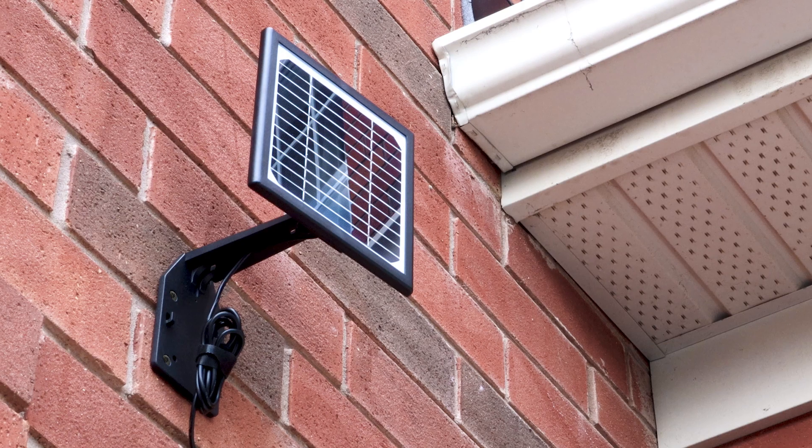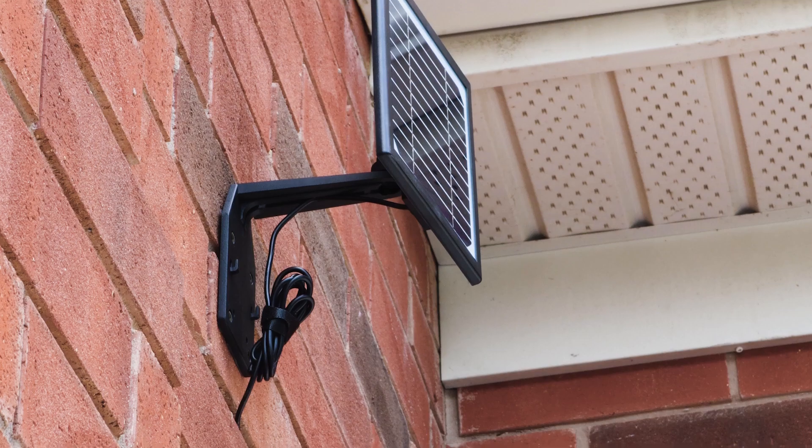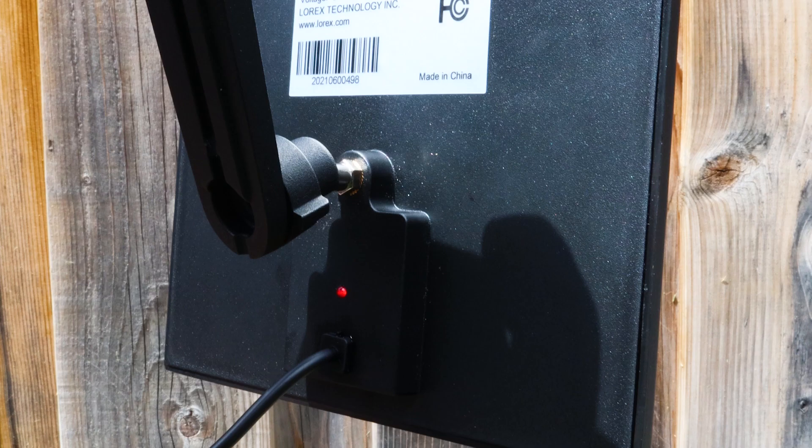Before you install, for the best performance, choose a location with plenty of direct sunlight. This will depend based on your location, but a handy trick is to have the solar panel face the equator. You will know the solar panel is turned on by the LED on the back.